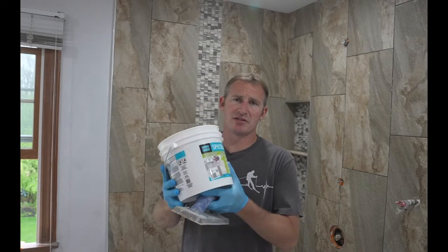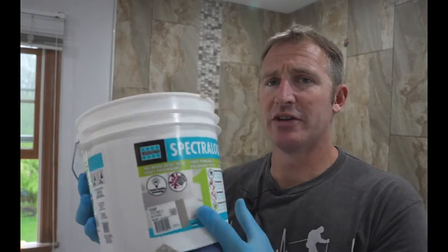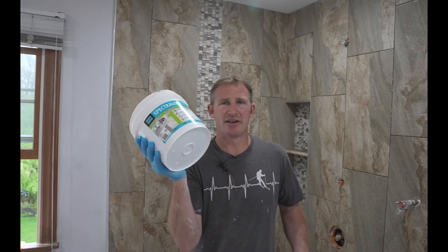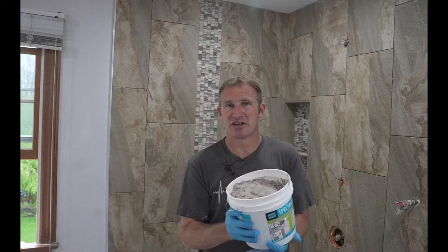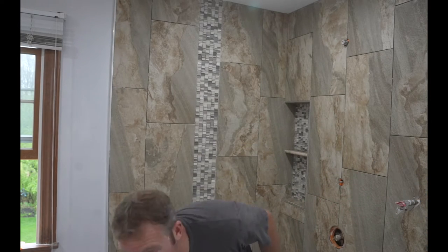I'm going to show you one of my favorite grouts for showers — that is Spetrolok 1. This is a pre-mixed grout: you just open up the bucket and start using it, no pre-mixing needed. What I really love about this is I can always keep going back and using it — I could just do one section of the wall, take lunch, come back, and continue. Unlike a bag or epoxy mix where once you mix it you better use it or it hardens up, the pre-mixed grout gives you flexibility.